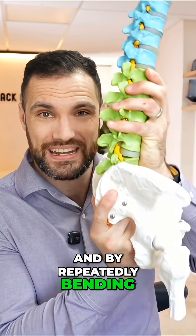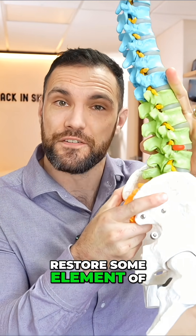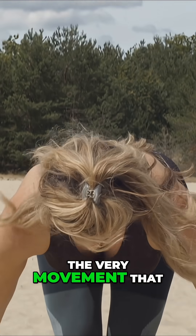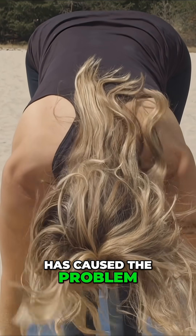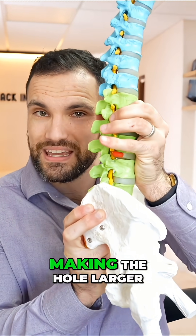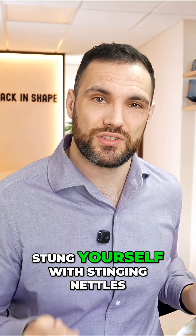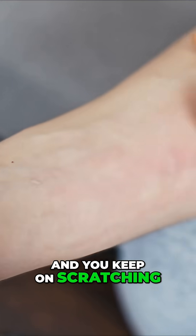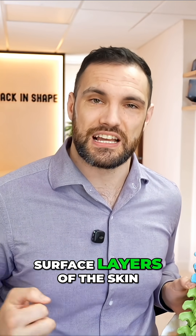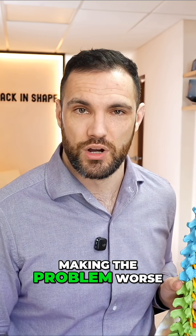By repeatedly bending them over as those tissues are trying to knit back together and restore some element of spine stability, we are constantly repeating the very movement that has caused the problem in the pursuit of simply reducing the congestion in this area by making the hole larger. You can see how this is just the same as if you've stung yourself with stinging nettles and you keep scratching. It feels relieving in the moment, but all you're doing is ripping off the surface layers of the skin, pushing those barbs from the nettles deeper and deeper, making the problem worse.